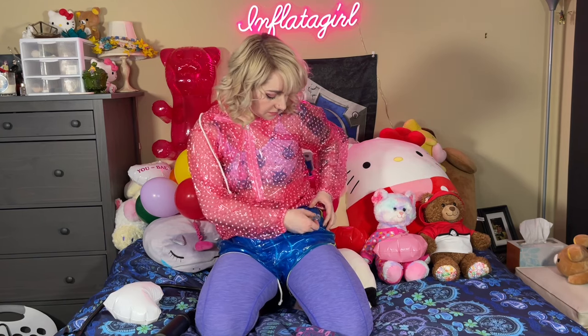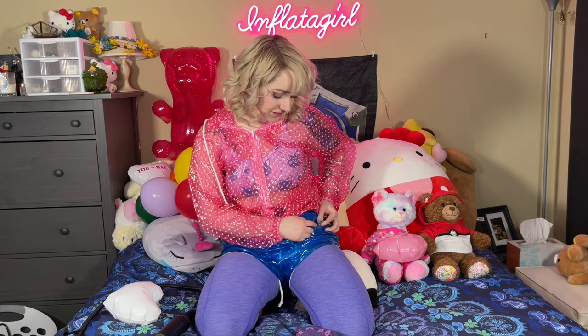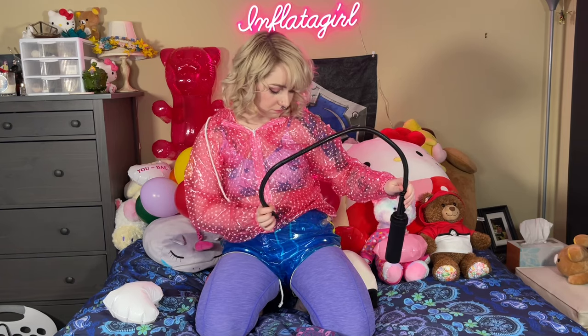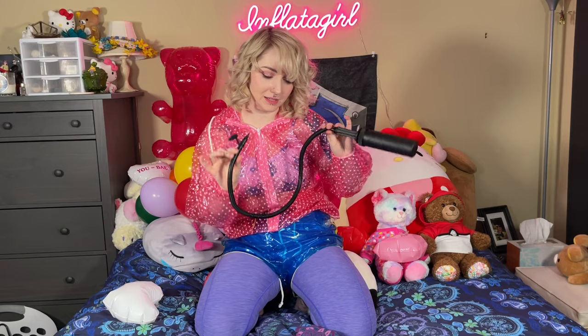It would honestly be preferred if you could have your partner blow it up while you're wearing it — I think that makes for some very intimate fun. But if you don't have a person to blow it up by mouth, I'm going to use a hand pump like this.